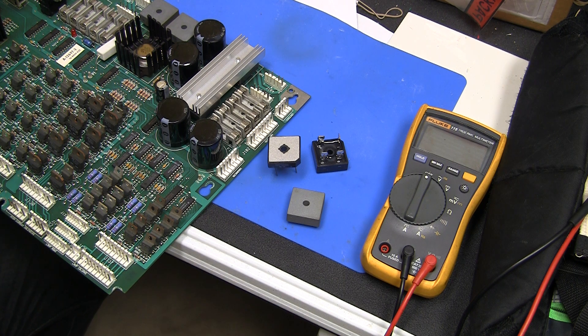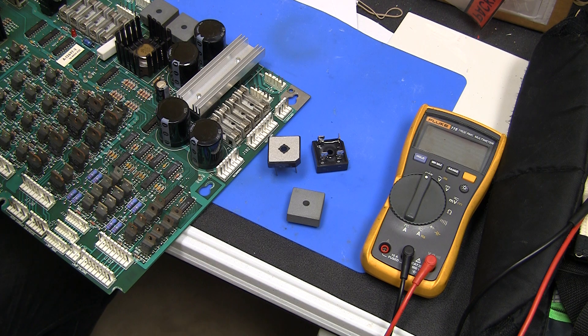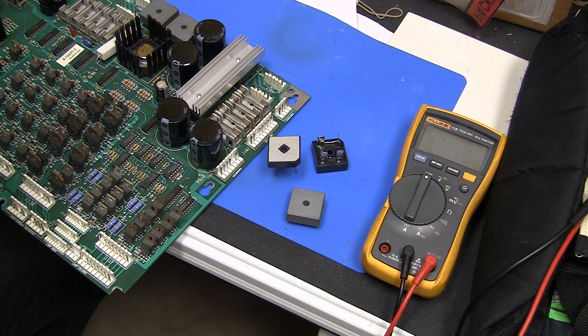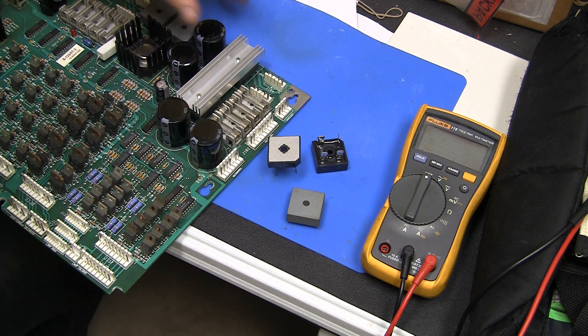They're an important component in most electronic stuff because most electronics run on DC power, which is current running in one direction, whereas most of the voltage you get from your wall — all of it in America — is AC; it's alternating, so it goes back and forth. In order for the power to work for electronic components that run on DC, the power has to be rectified, which means it has to be converted from AC to DC.